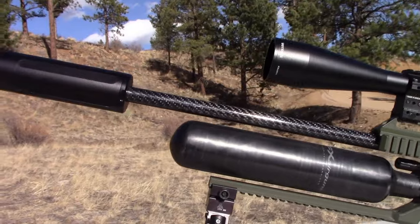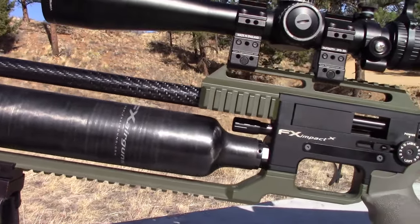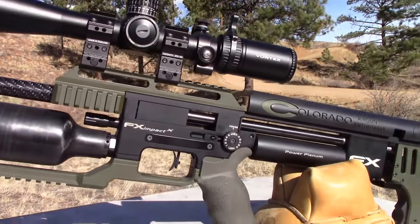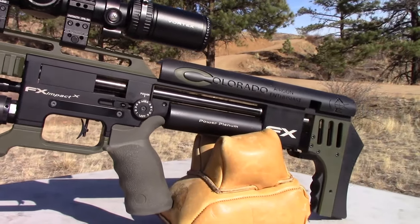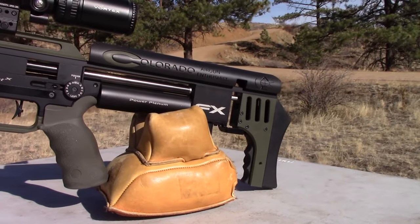Here's my Impact I'm using this week. It's in .30 caliber with a 700 millimeter barrel, an Earnest Row carbon fiber barrel tensioner, and a Huma Air dual hull version 2 transfer port and pellet probe.